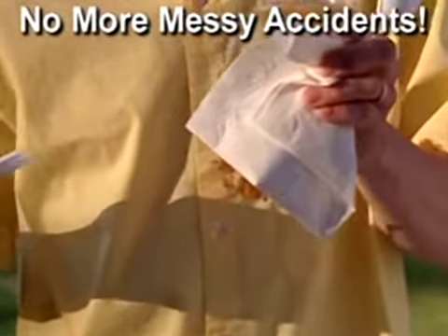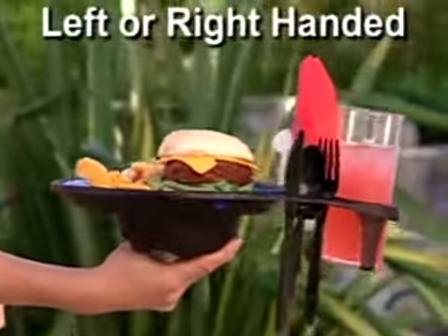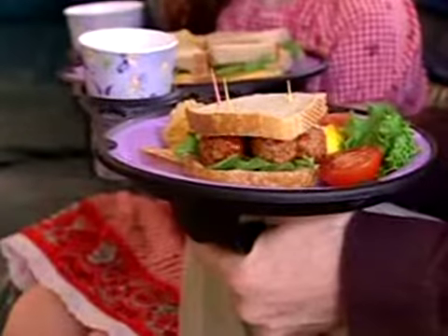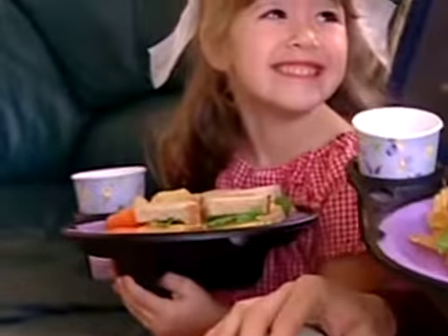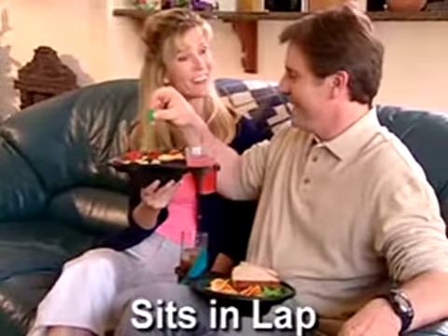This age-old problem is finally solved with the Plate Caddy. Brilliant ergonomic design is perfectly balanced in either hand. Easy to hold in large hands or small. You can place it on a table, even on your lap, and you won't spill a drop.